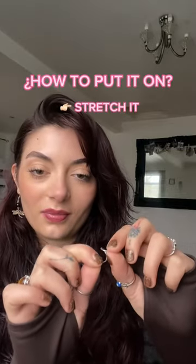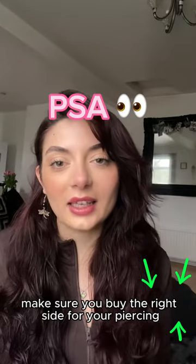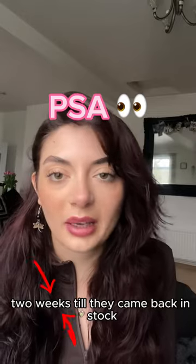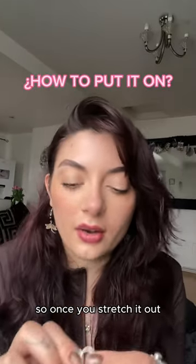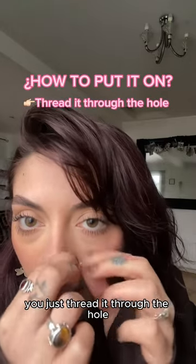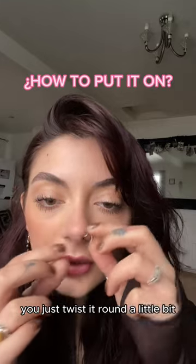I'm going to show you how to put it on. First, you just stretch it out a little bit. PSA: make sure you buy the right side for your piercing — I got the wrong one at first and had to wait like two weeks till they came back in stock. Once you stretch it out, you just thread it through the hole, and now that it's in, you just twist it around a little bit.